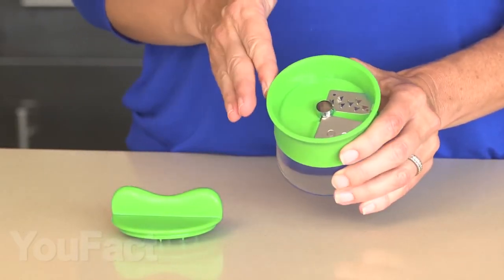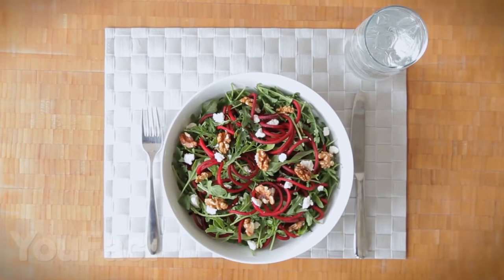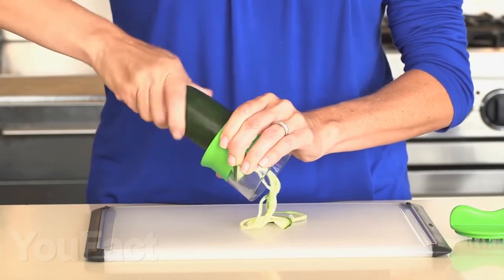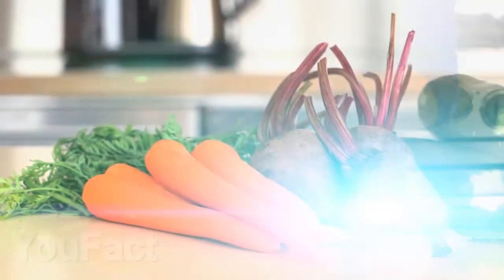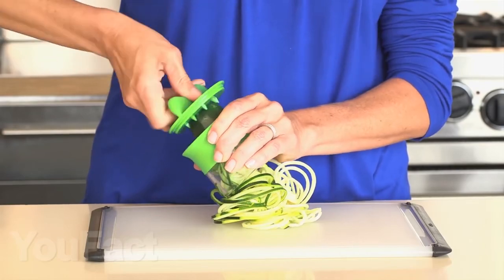For a more beautiful design of dishes, we found this spiral cutter. It can easily cut vegetables into spirals with the help of three sharp blades. With simple movements, you can turn your dishes into works of art. This device can cut almost any vegetables, and at the moment when you have cut almost everything except a small piece, a special holder will protect your fingers from cuts.